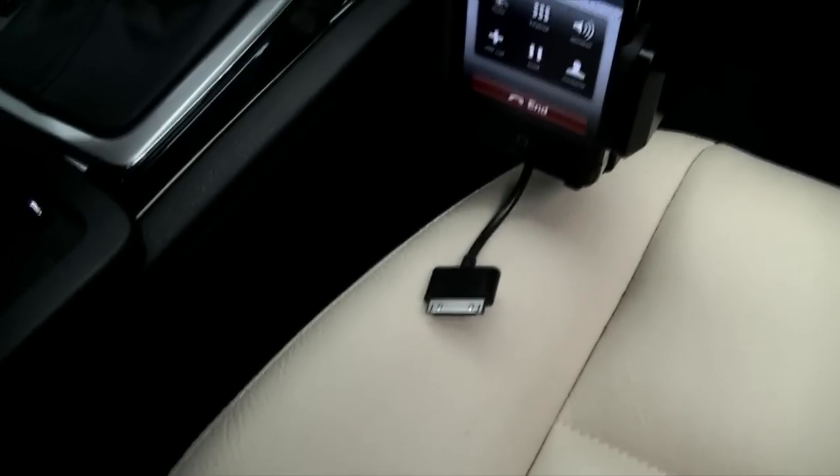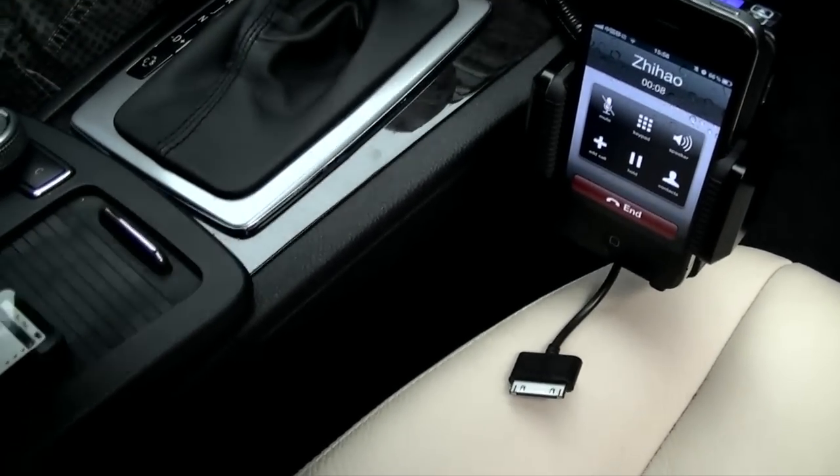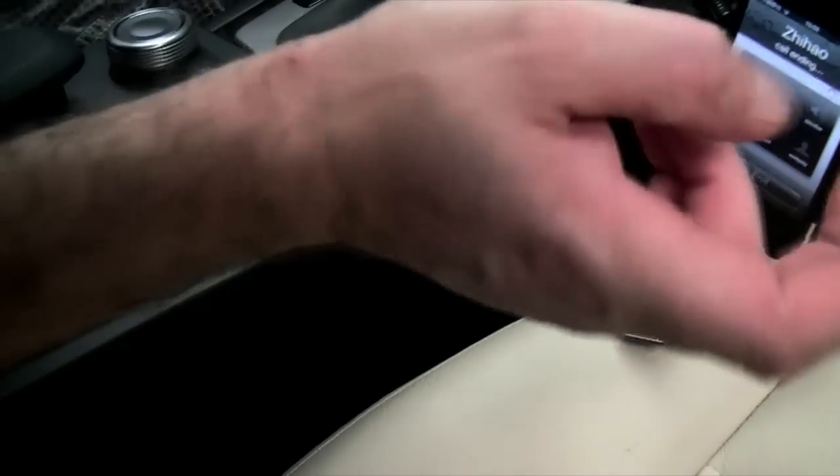We just pick up the call there — we should be able to hear. As you can hear, that's coming straight through the stereo of the car, not through the phone itself. You don't have to touch your phone, and when you're finished you can just end the call.